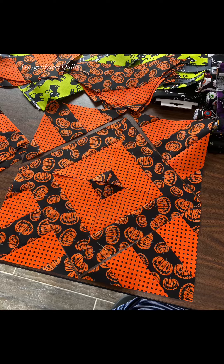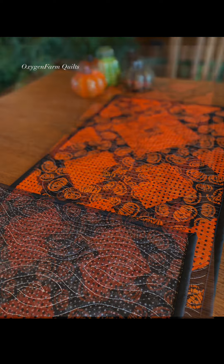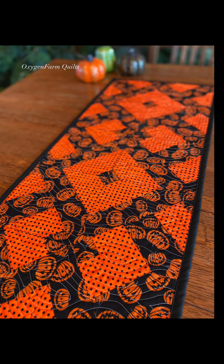Hi everyone, Christine here with Oxygen Farm Quilts. I just found these pictures on my camera roll of the Walking Trails quilt and Halloween fabrics that I made a couple of years ago. So I wanted to share them with you for inspiration.